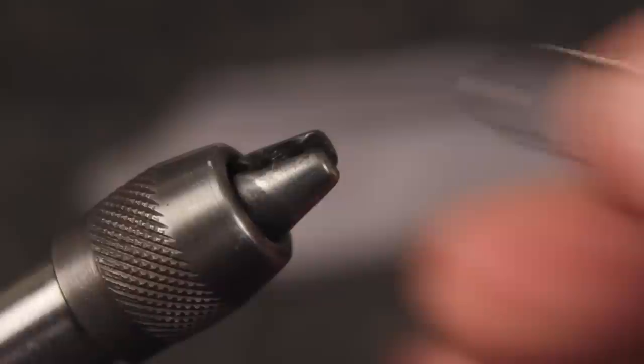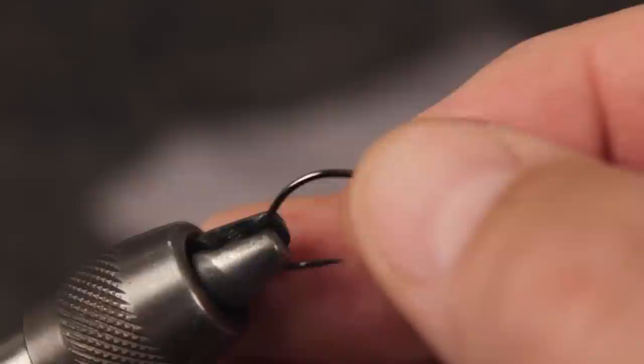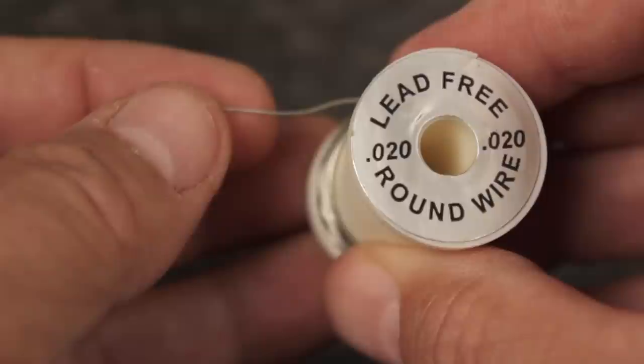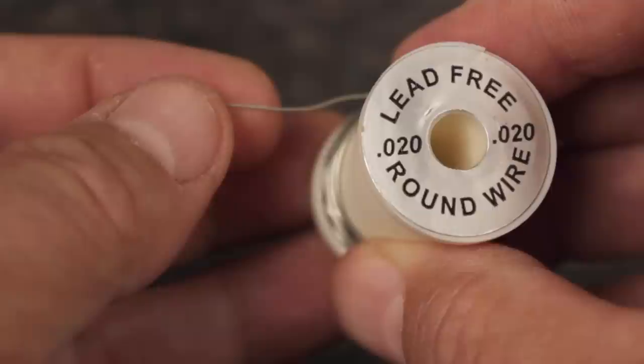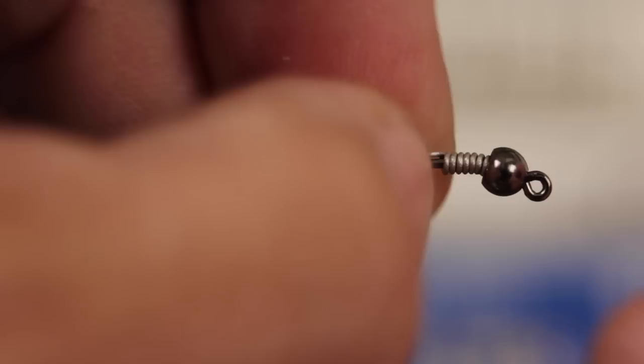Start by mashing the hook barb. For weight, I'm going to use a 5/32 inch black nickel bead, which I thread small hole first onto the hook. Once you've got the hook firmly secured in your tying vise, make sure the bead drops all the way down to just behind the hook eye. For a little extra weight and to stabilize the bead, I like to use .02 round lead-free wire. 8-10 wraps is about all you need. Apply a small drop of superglue to the hook shank behind the bead, and then slide the wraps forward and down toward the eye. This should firmly lock the bead in place.